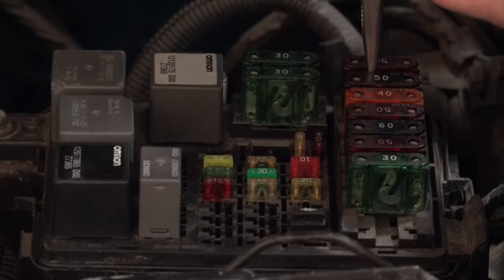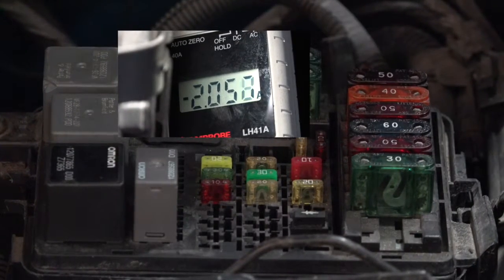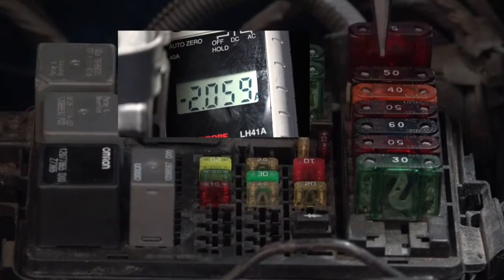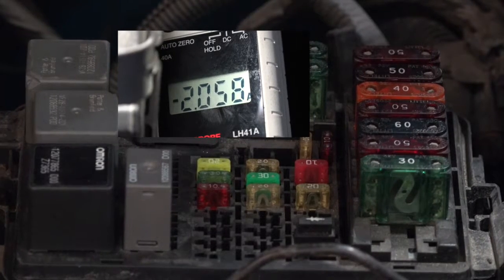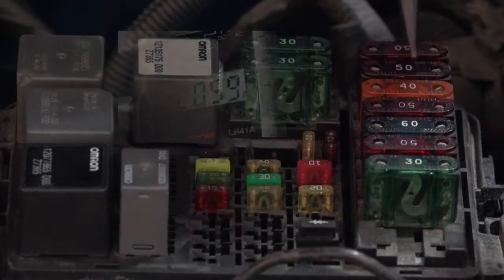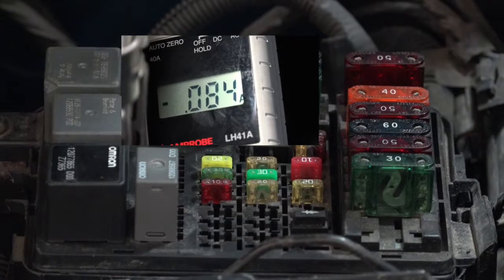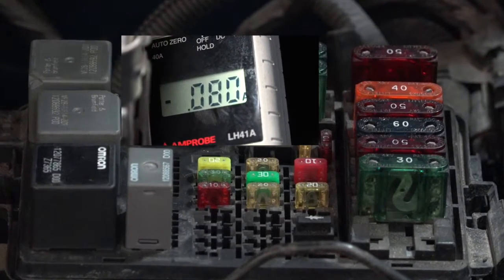Start with this 50-amp fuse here. Pull that out. Check the current — current is still drawn. I'm going to put it back in again, then check the current just to make sure that it didn't increase any. If it increased, then I woke something up, and I'm going to have to leave it time to back out again. Let's pull the second one. If I pull the second one and I decrease in current, let's show you that.